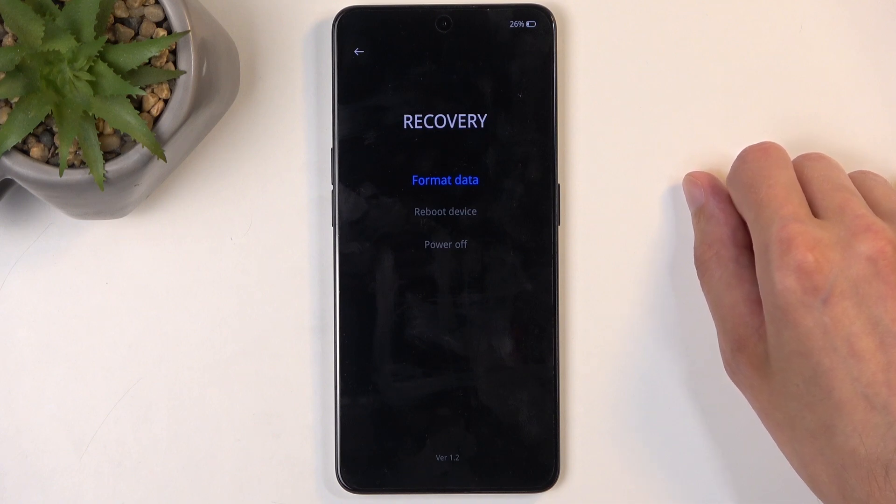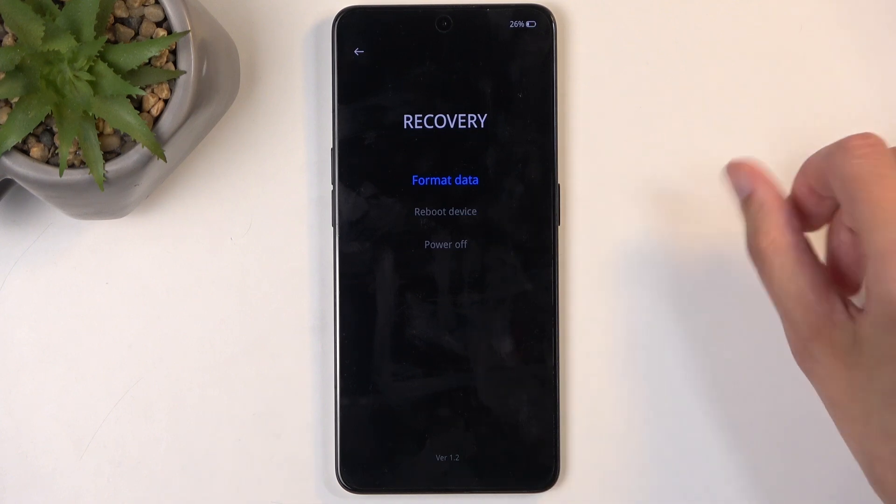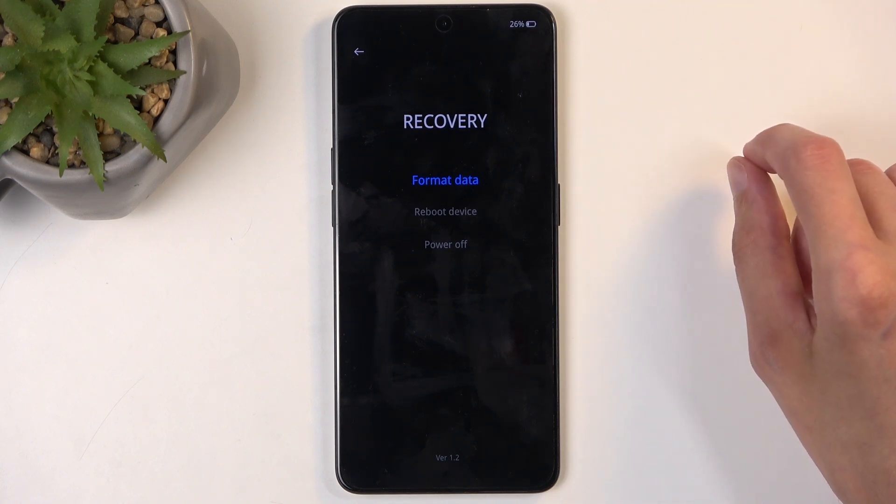We have format data, which is a straight up factory reset of your phone, and then reboot the device which takes you back to Android — just a way to leave this mode. And also power off, which is also a way to leave this mode but leaves your device off, so afterwards you'd need to hold the power button to turn it back on.